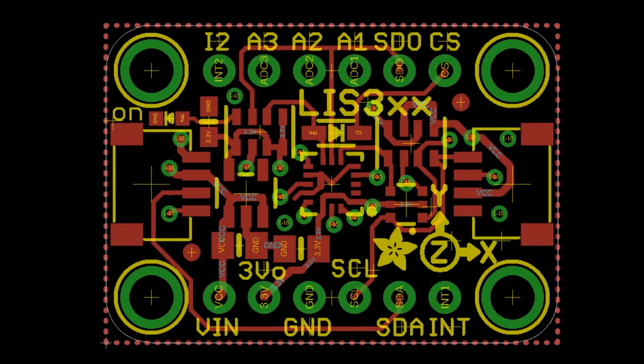Also updating and revising the LIS3 family — this covers the LIS331 and H3LIS331, and maybe we can also use this for the LIS3DH — so a couple of different accelerometers that might share the breakout.